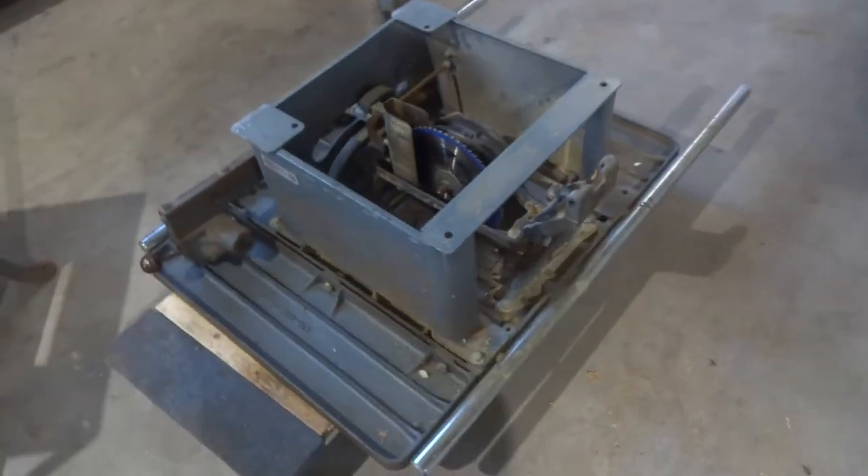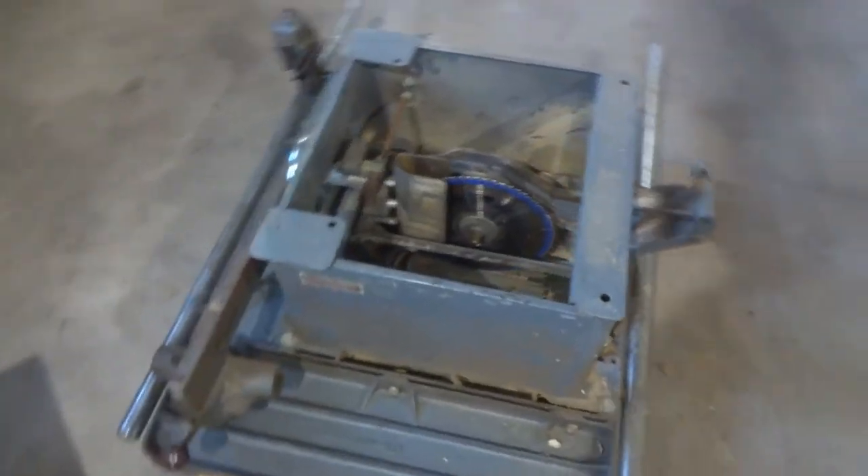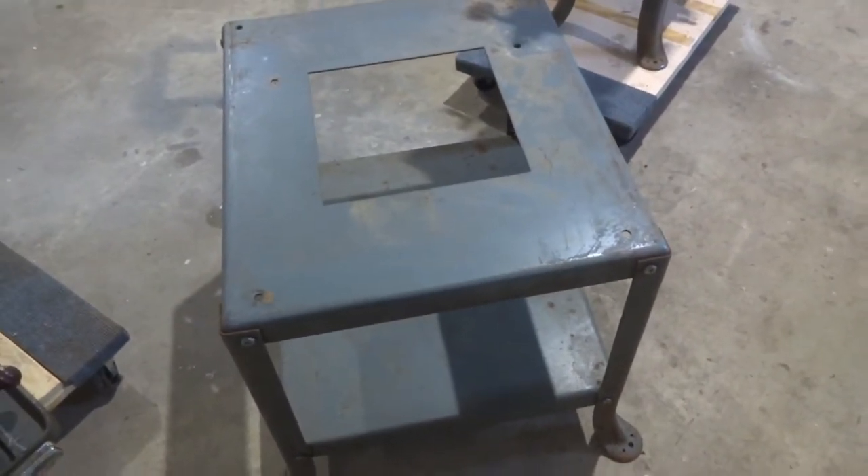The tilting arbor saw here is upside down because that's kind of the way I transported it in my trailer so it wouldn't slide around. I've already taken it off of the stand. The stand's in great shape — we'll clean that up and probably put a fresh coat of paint on it.